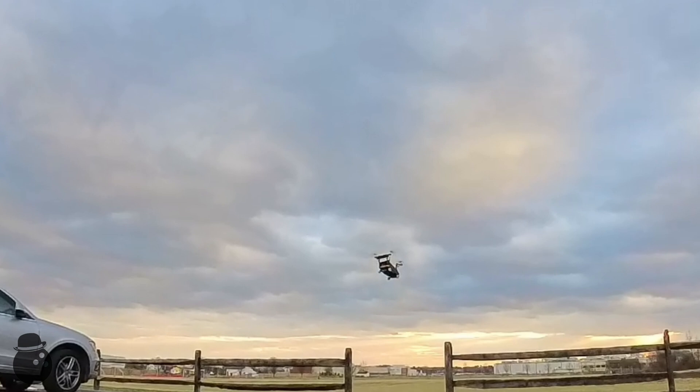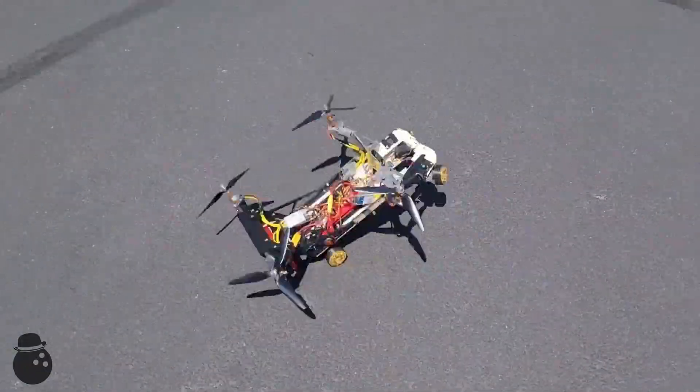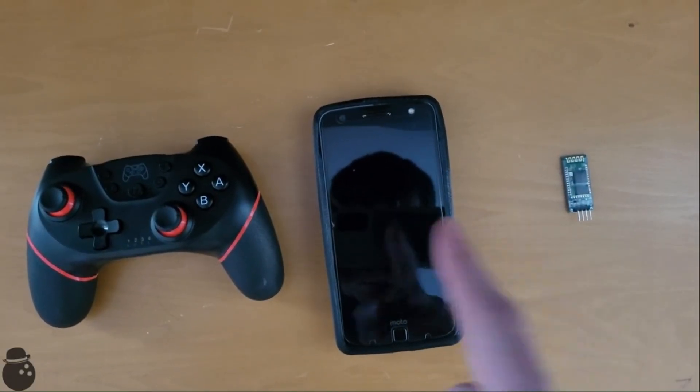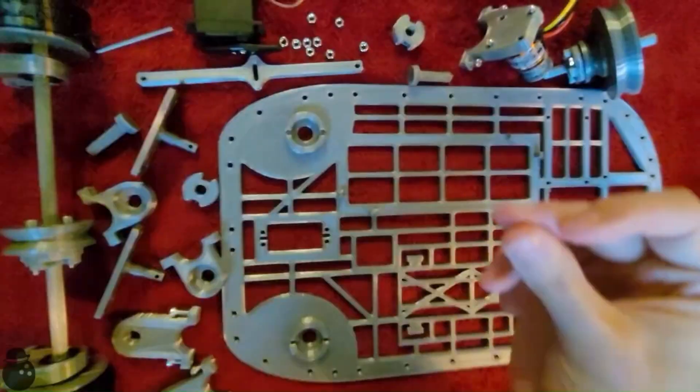But how did we get here? Let me take you back, all the way back. For those of you who have been with me the whole way, bear with me for a minute. Two and a half years ago, I developed an app that let me control an LED with my game controller. I was then able to control a motor, and then able to drive axles. Overly confident, I built the car.